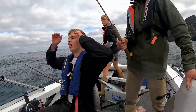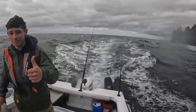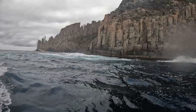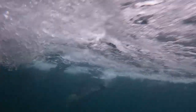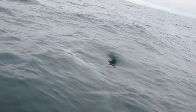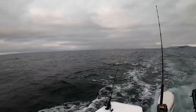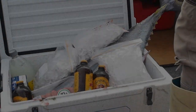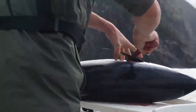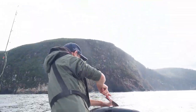We got sealed! That's so good! This is our first time catching a tuna — we've never filleted one before. And we don't know how to fillet them.